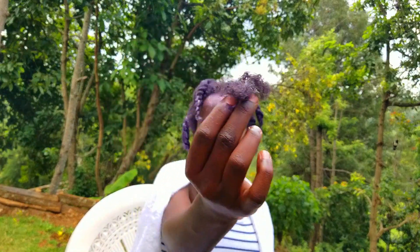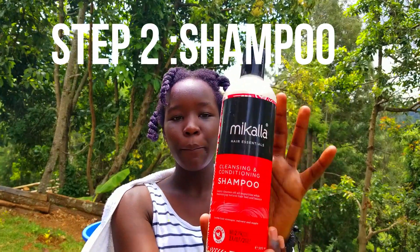This is the only break I have after detangling. After detangling, I'm going to shampoo my hair with my color shampoo.